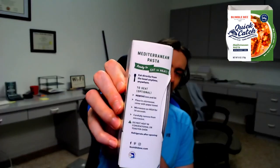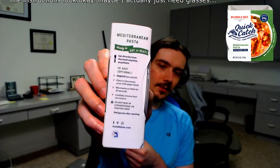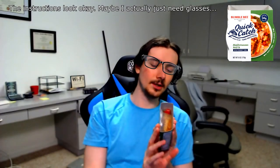On the side here we have the instructions. It's heat optional. Do I want to heat it? Yeah, we'll heat it. Remove box and lid, place in microwave, cover with paper towel. Microwave on high for 30 seconds. That's super easy. You have to refrigerate after opening, but I don't think this will be something that we won't finish in one sitting.